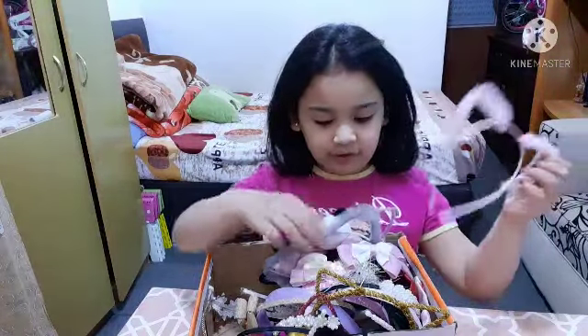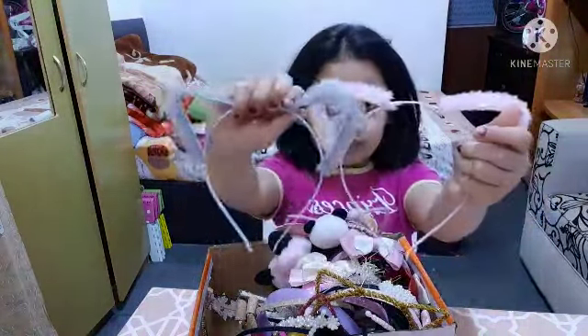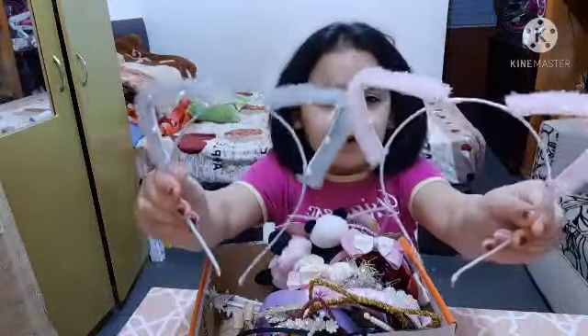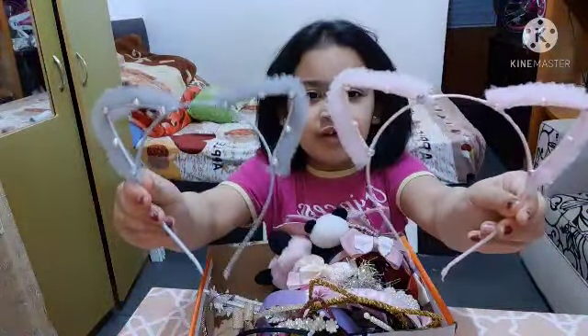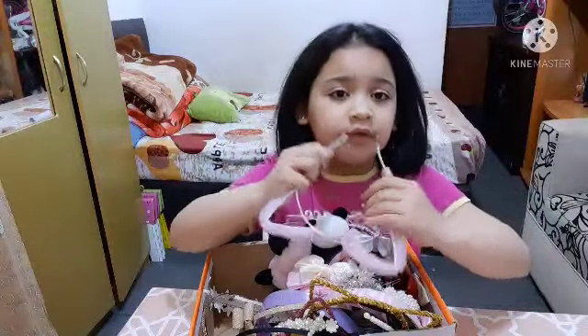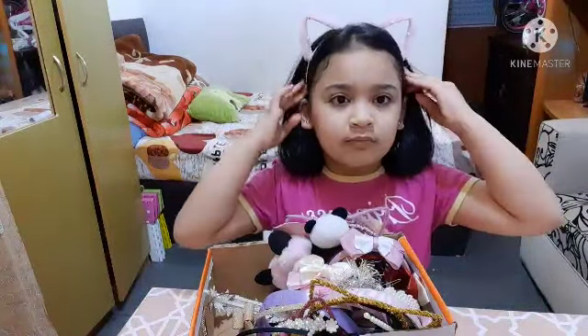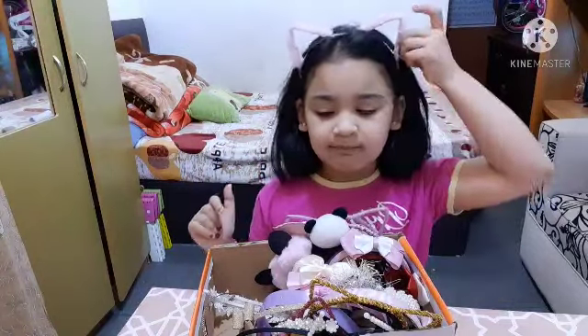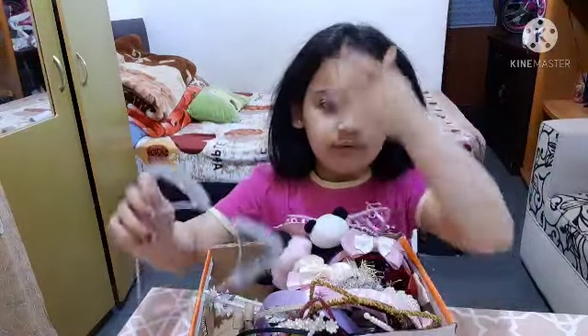Oh, these are matching right now! Here they are — they're both kitties but they're different colors. Meow meow! Love it — hair done!